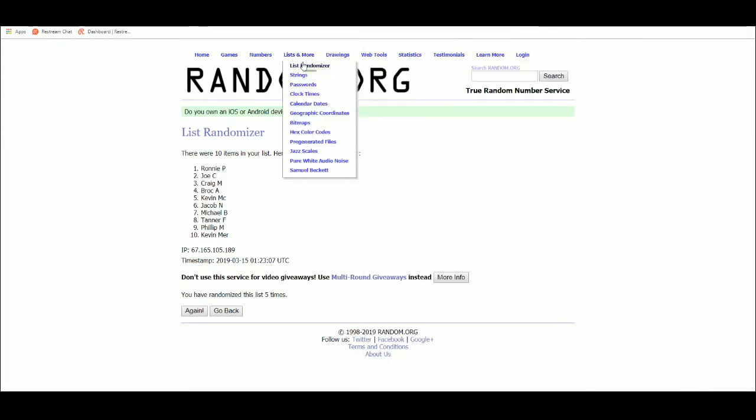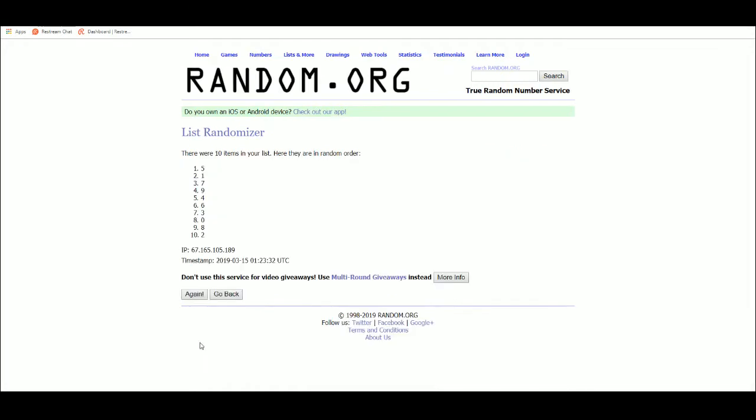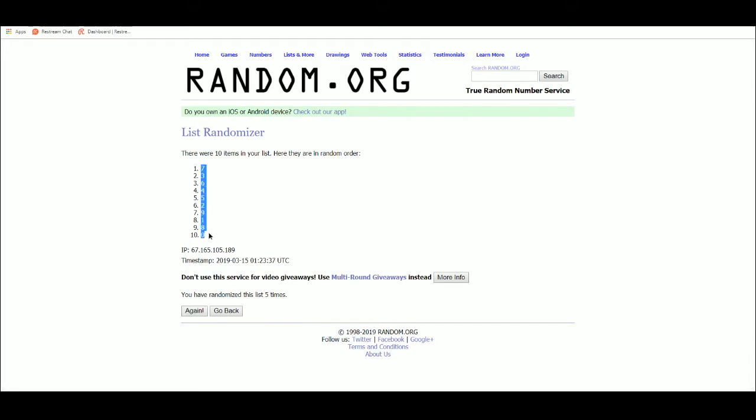And let's get our serial numbers, 1 through 10, 5 times: 1, 2, 3, 4, 5. 7 top, 0 bottom.